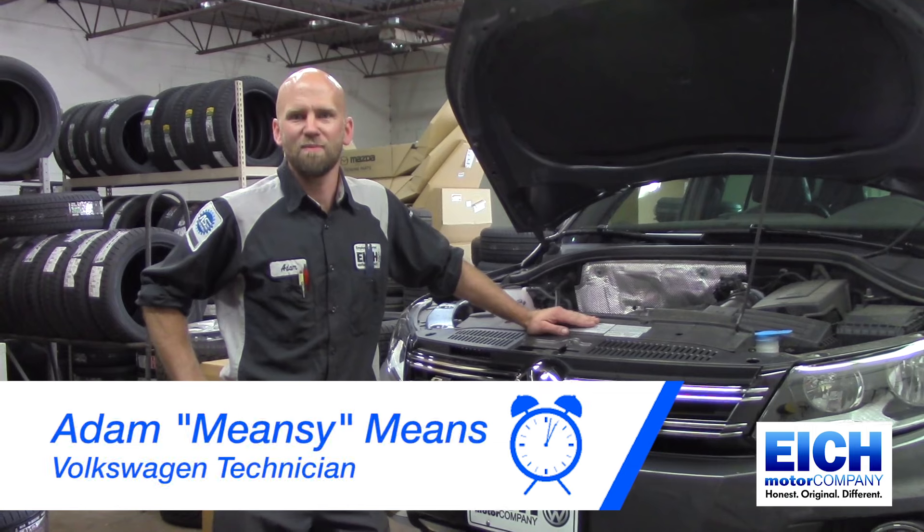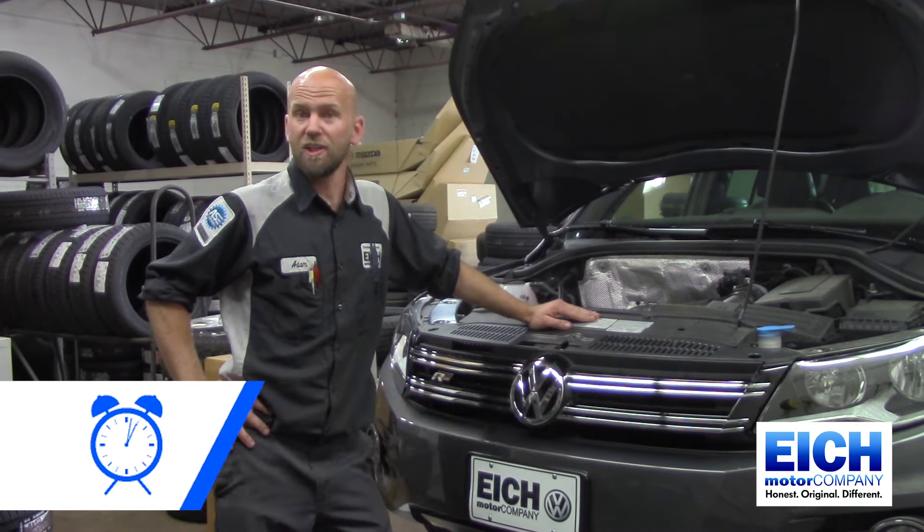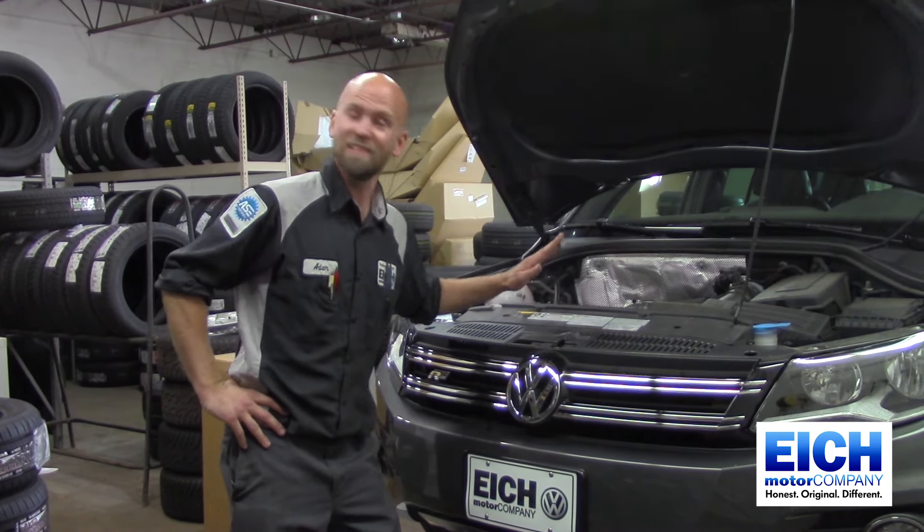How's it going today? I'm Adam Means from Ike Motors. I'm a Volkswagen Technician and today I'm going to show you how to change a headlight bulb in a 2016 Tiguan.